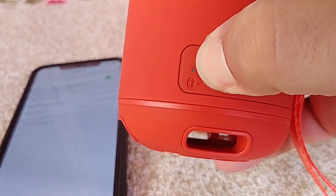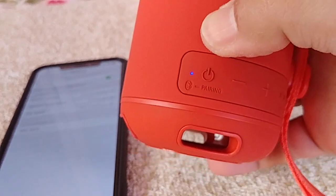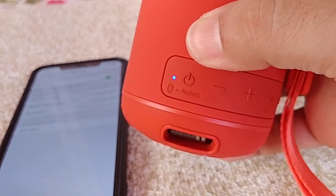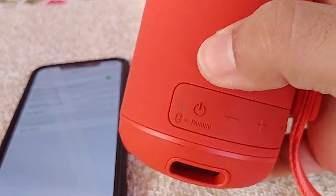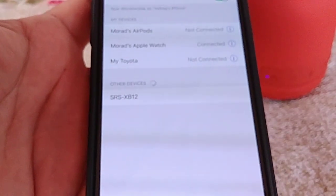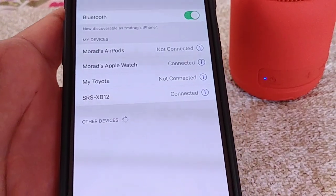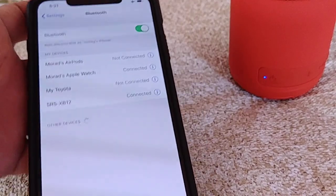All you gotta do is hold it down while it's off, and you'll hear that tone beep, which means it's powered on and has entered pairing mode. Remember: hold it down while it's off and don't let go until you hear that beep sound and see the blinking blue lights, which means pairing mode. From there, it'll show up under other devices on your phone — just tap on it once, you'll hear a tone from the speaker confirming it's connected, and that's basically it.